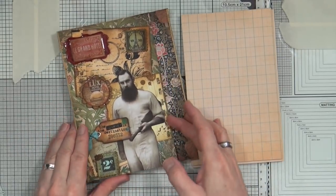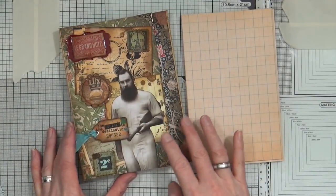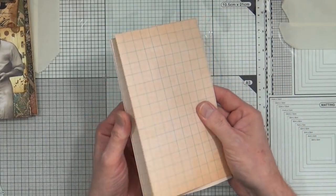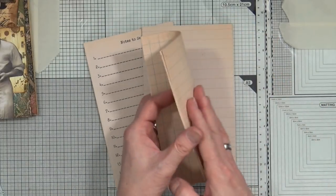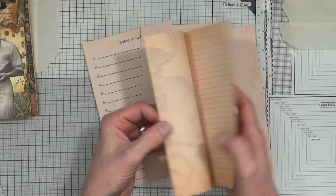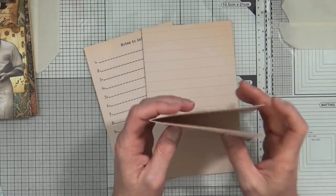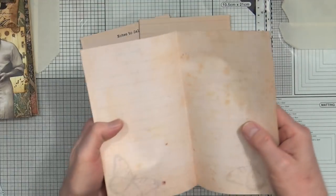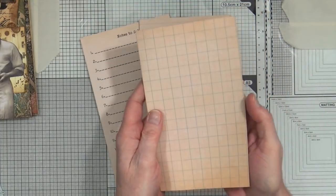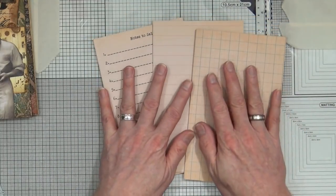So this is the lapbook that we created the basic structure with last week, and then the other day I decorated the front cover. Now these are also the signature sheets that I discussed with you on previous videos, and as you can see I've already printed them double-sided, trimmed them out, and then folded them into signatures. Four pages will give you, once stitched in, a 16-page inclusion. I'm going to stitch in three today.